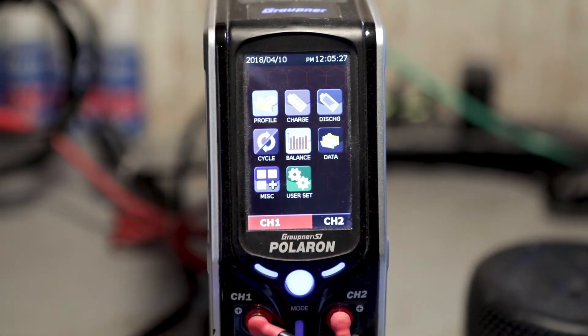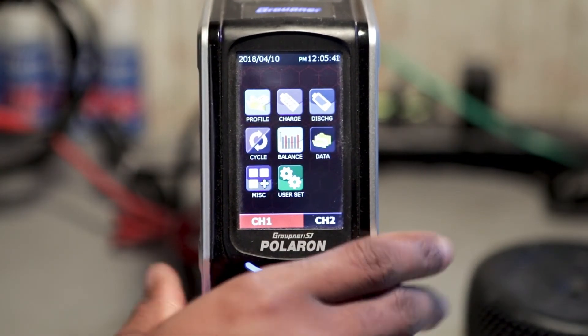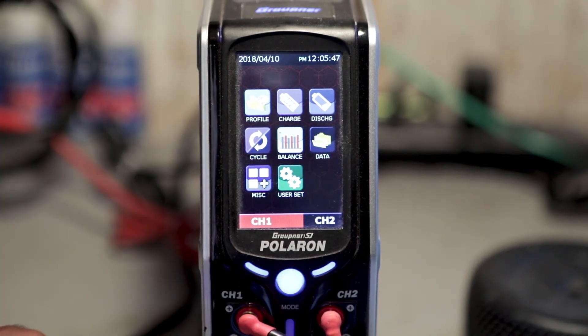I probably need to crack it open to take care of some of the dust that might be happening on the inside, because there are fans in the back to keep it cool and there's probably some dust buildup on the inside. The charger has been working great — it's been working good ever since I got it. I haven't really had any problems except for the touchscreen, and that was quickly figured out.